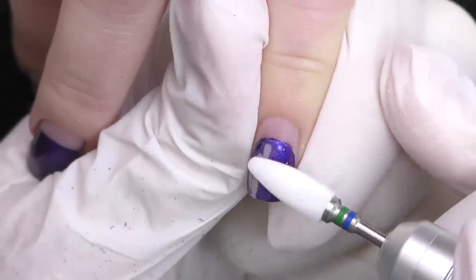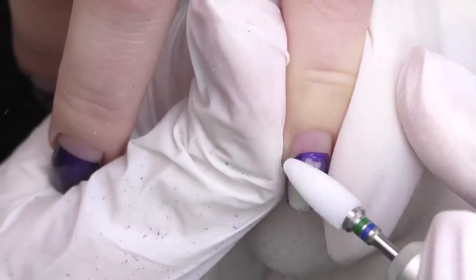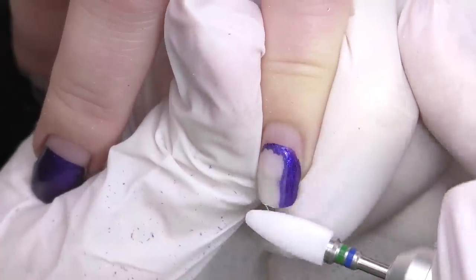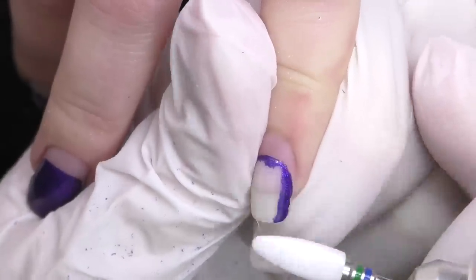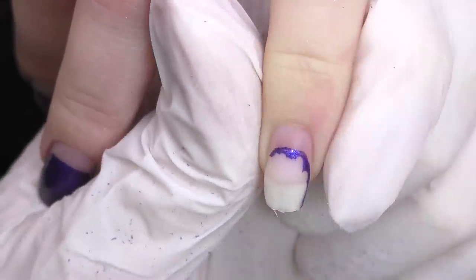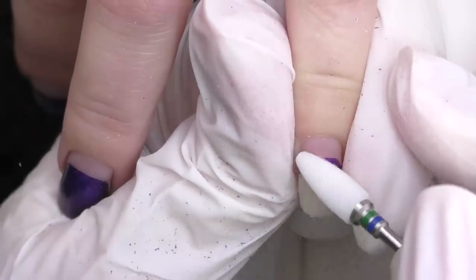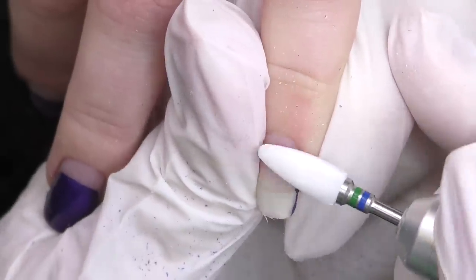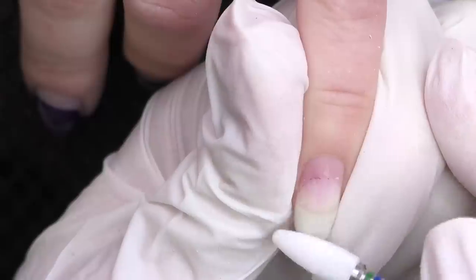The first thing she did was file them short every time. She didn't let them grow too long, which could be damaging for her nails. I'm using a ceramic bead, since I can see this overlay is not very thick, so I think it will be enough. It has green and blue bands together, which means it's medium abrasive. As I file off the color, I can already see that we do not have any lifting of the old product, even on the free edge.